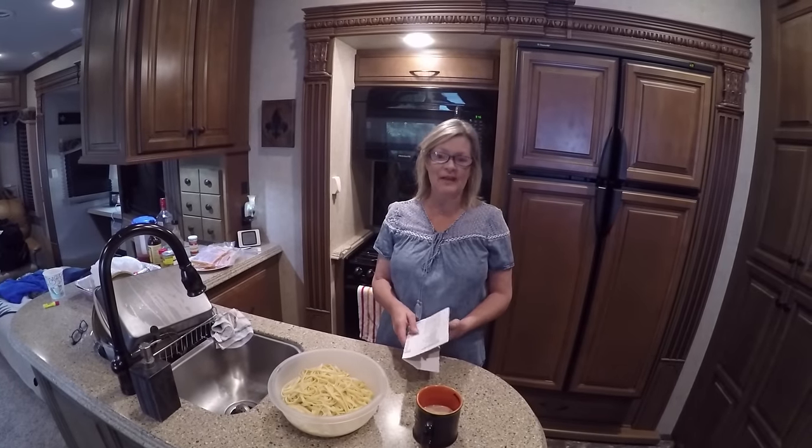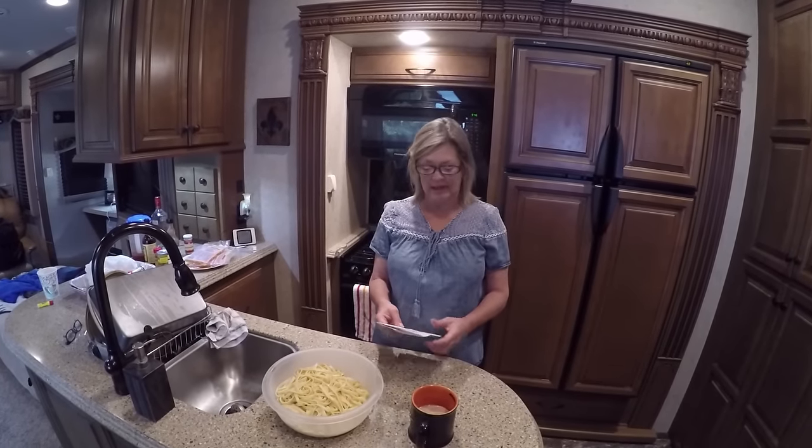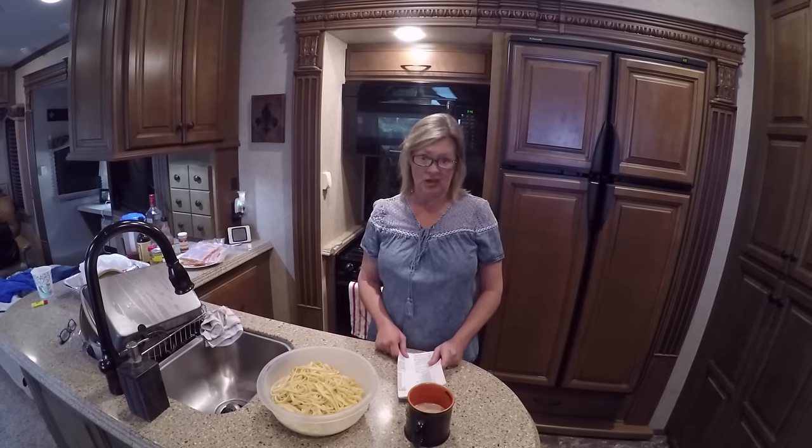Hey everyone, welcome back to Kim's RV Kitchen. Today we're cooking some crawfish fettuccine. We've had a lot of requests for it, so today we're going to try it. Stay tuned and we're going to put it together for you and let you see how it's done.